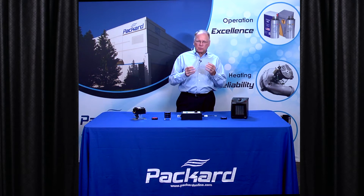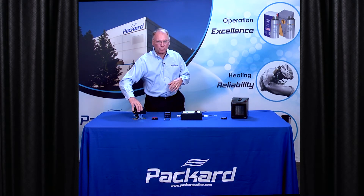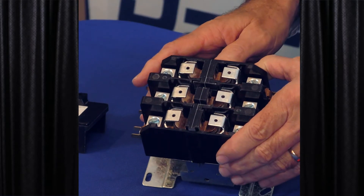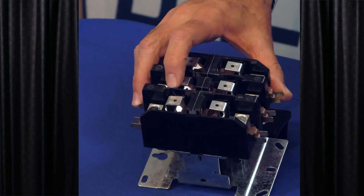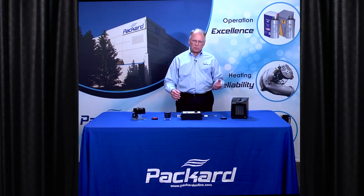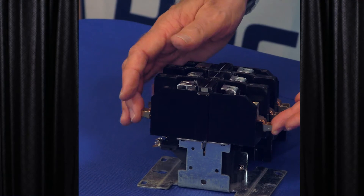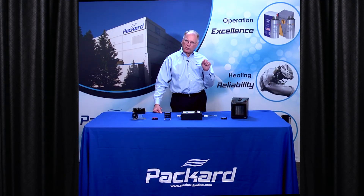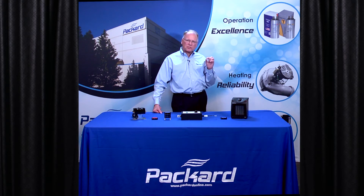When we look at contactors and relays, some of the major reasons for failure include bugs — a lot of times contactors will have covers on them to try to keep bugs out from the contacts. Also, oil or moisture in the air can accumulate on the contact points, as well as dirt. Poor connections to the contactor will also cause failure. The load and power connections need to be clean and tight to extend the life of your contactor. But one of the major reasons for failure is the pitting — the arcing we see across those contact points.